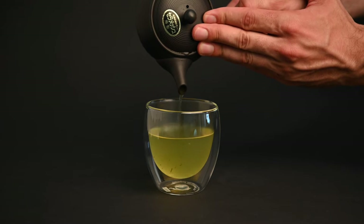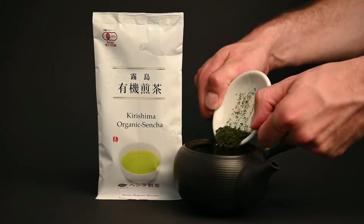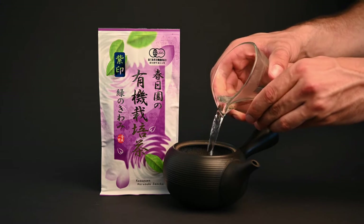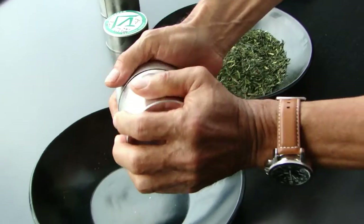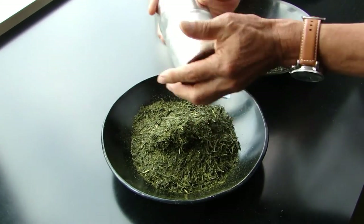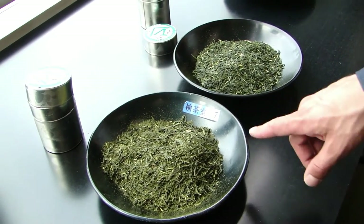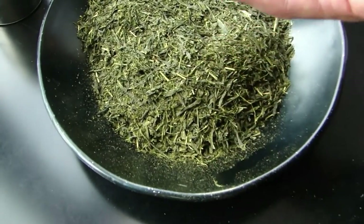The question of how long to brew sencha depends on what type you're preparing. If it is a typical sencha, one minute should be the perfect amount of time. If the tea is a fukumushi or deep-steamed sencha, you may only need to brew the leaves for 45 seconds. During the longer steaming process, the tea leaves become more brittle, which causes them to break down into tiny leaf fragments. These smaller leaf fragments have a higher relative surface area, so they infuse more quickly into the water.